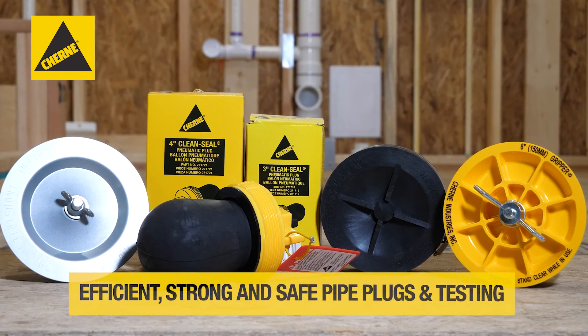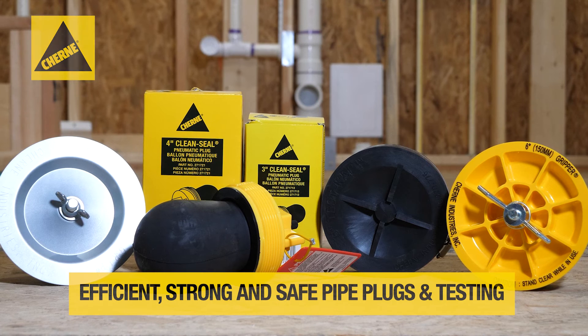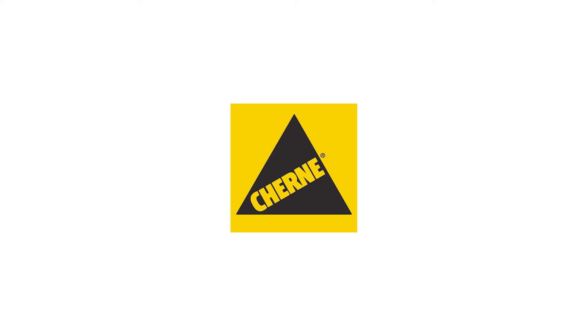Churney is the industry leader in pipe plugs and testing equipment. Known for quality, durability, and safety, Churney is the brand of choice for plumbing and waterworks professionals.